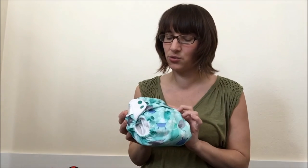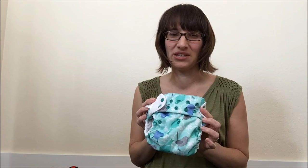That's a quick tutorial on how diaper snaps work. If you need any more information, check us out at FluffLoveUniversity.com or join the conversation on Facebook at Fluff Love and CD Science.